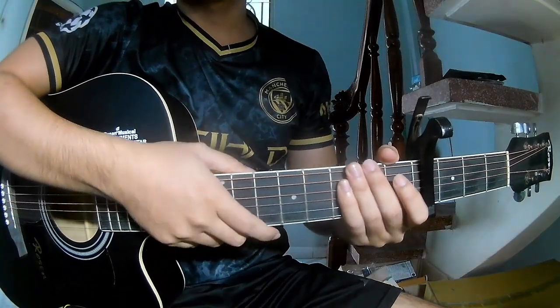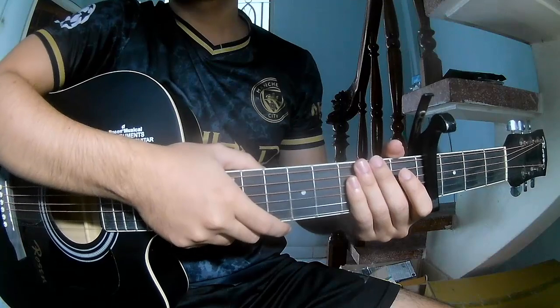Hi everyone, today we'll see how to play guitar. The song is 'Suit and Tie' by Justin Timberlake.